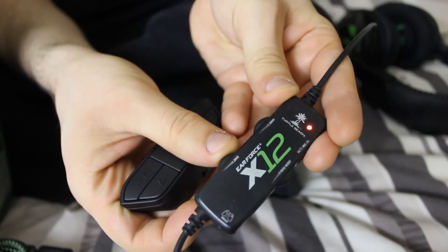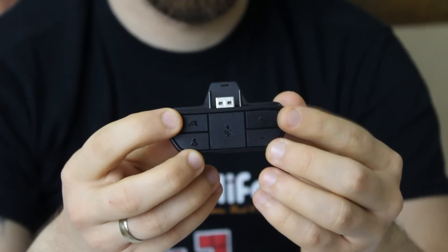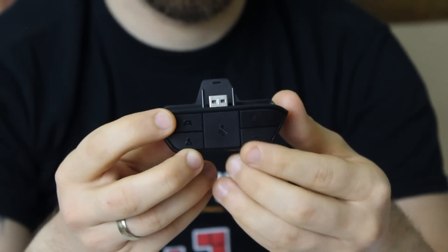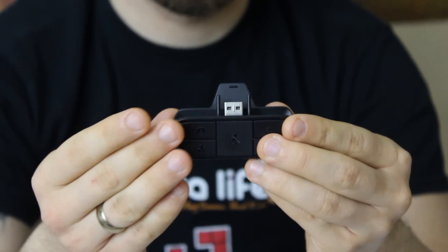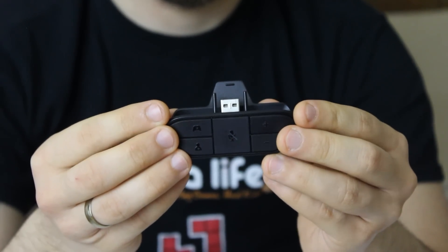The new one changes that a little bit and it's used with this new adapter. Basically this goes in the bottom of your controller. You've got your mute button on the top, which on the other one was a finicky slider on a cable, but now that it's at the bottom of your controller it's really easy to get to. You've got the master plus and minus volumes on the right, and there's also the game chat and party chat on the left, which I'll go into a bit later because it's a completely different setup.